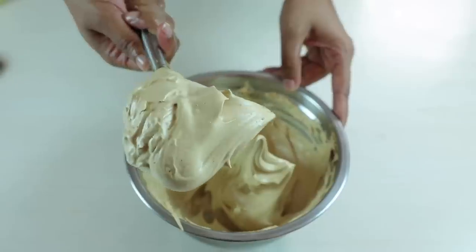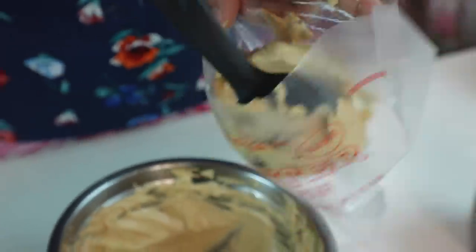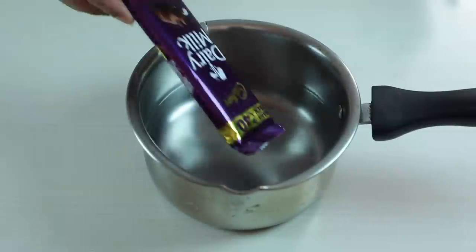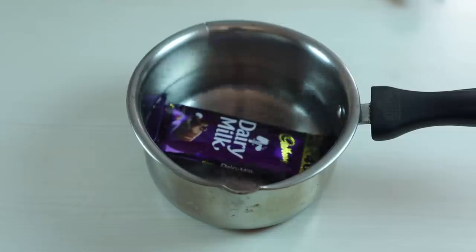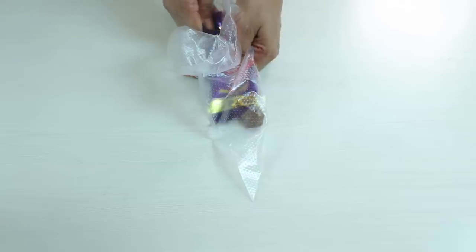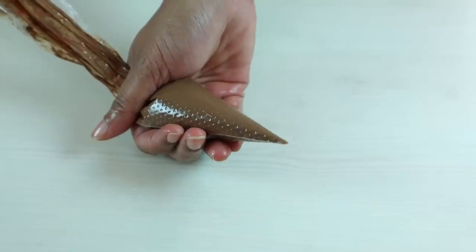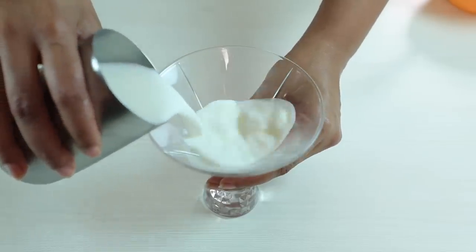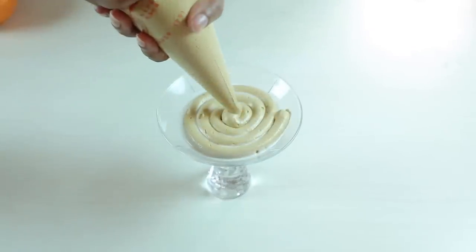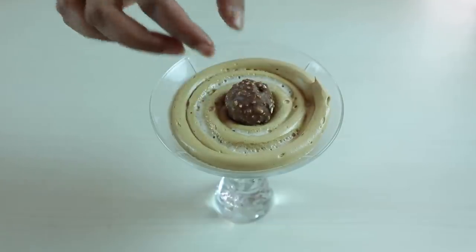We will add it in a piping bag. If you don't have a piping bag, you can do it at home, or you can add it with a spoon. You can also add it directly into the glass using a spoon.